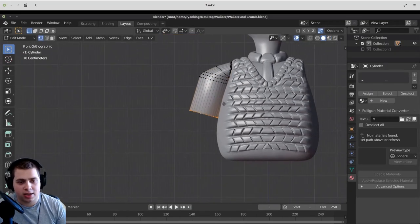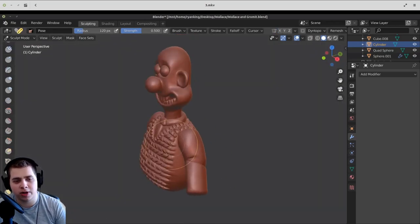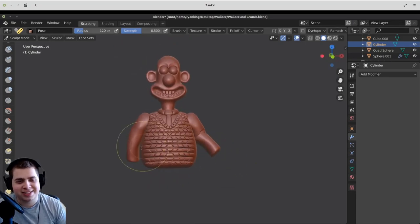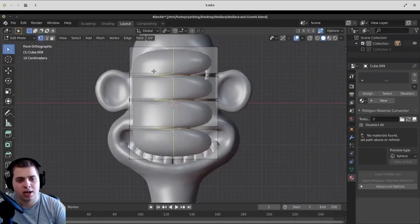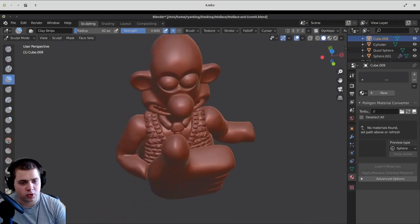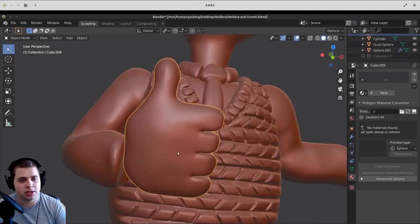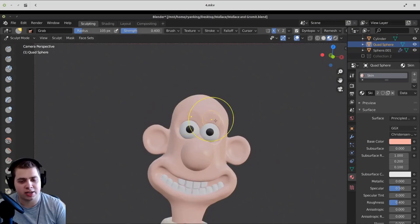I added a cylinder and modeled some arms, then went in and sculpted those. You can see here I'm using the pose brush just to kind of pose his arms — the pose brush is pretty awesome. Then I added a cube and did some simple modeling for his hand, very basic modeling. After that basic modeling of his hand, I went in and started sculpting it, creating the shape of his hand. Once that was done, I just moved it into position and tweaked things because I did want it to look as much like Wallace and Gromit as I could.